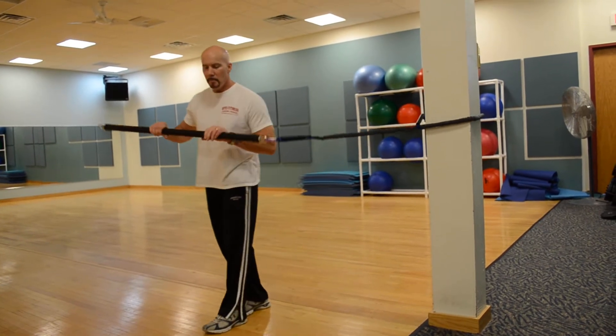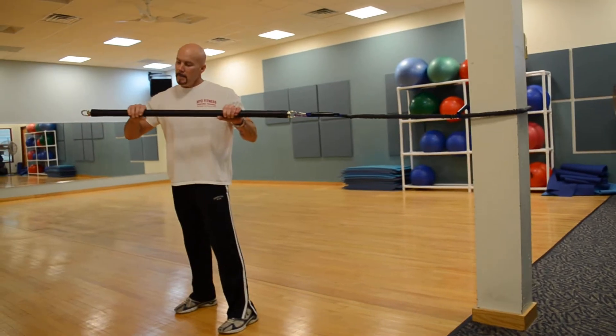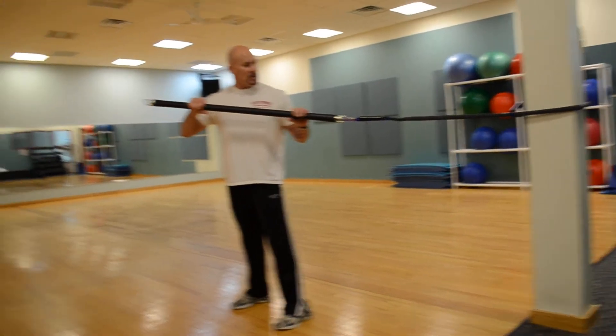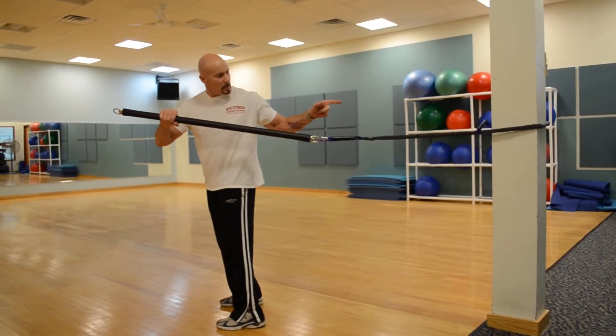The first one is going to be a squat bench press with a twist. I start by having the pole in the same dimension as the band, with feet facing away from the anchor — that pillar is the anchor.